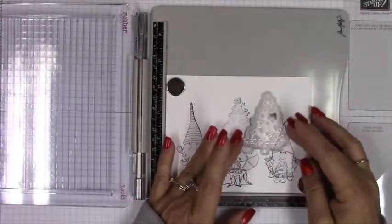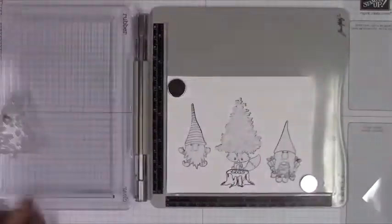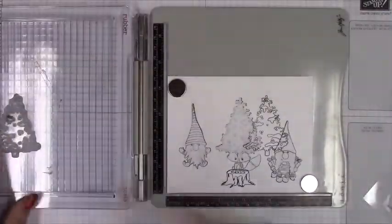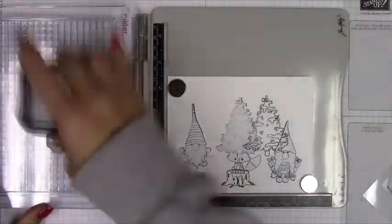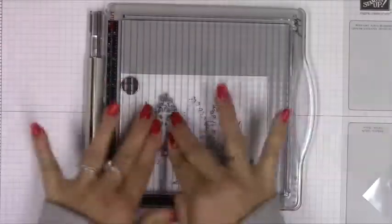I decided I wanted to stamp some more trees but keep the stump showing so it looks like there's a little bit of a forest behind them. If I was really adventurous I would have made a whole bunch more masks of the trees and created an entire forest. But I wasn't fussy cutting that tree mask out more than once — it's really cute with all these little tiny wiggles and squiggles. Not fun to fussy cut but it was fun to color. So I did it on both sides since I had the mask on the tree and the gnomes.